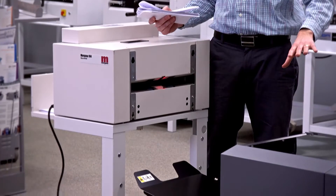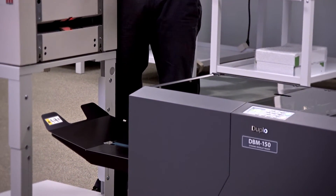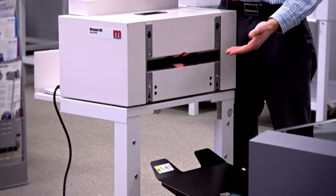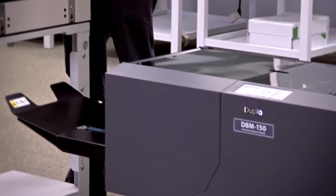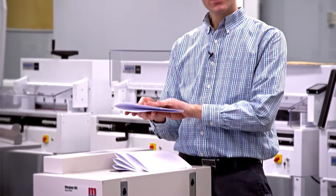It can run in line with the Duplo DBM 150 booklet maker or booklet makers from Borg, Horizon, or Morgana. How it works is we take our book and we feed it into the infrared sensor. This can be coming out of our exit device and it will automatically bump in there, or if we want to manually feed it we can. The book comes in, it runs into a stop, and then it gets clamped. Once it's clamped, a bearing runs across the spine to create a flat square back book.